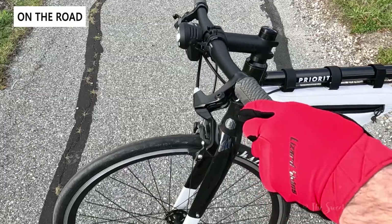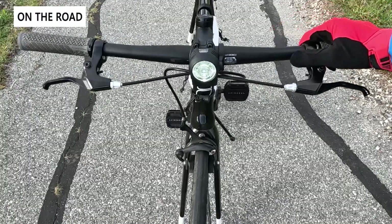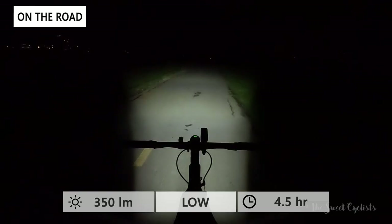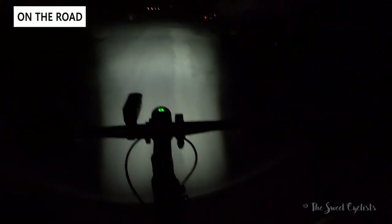There are only three modes: daytime at 150 lumens, low at 350 lumens, and high at 700 lumens. With the light sensor on, it automatically switches between daytime and low mode. The low mode is more than bright enough for riding — even though it's only 350 lumens, it feels much brighter because all 350 lumens are on the ground rather than half being wasted in the sky. The beam shape is really nice with a sharp cutoff, illuminated all the way from your front wheel forward.